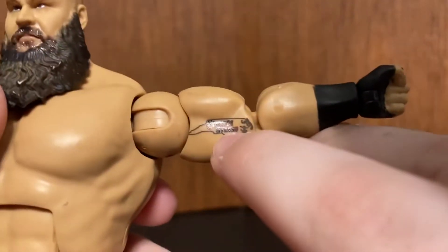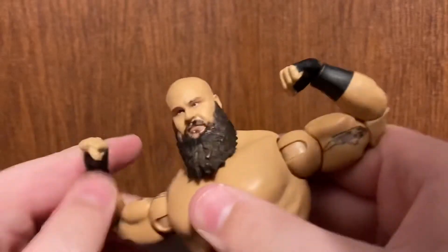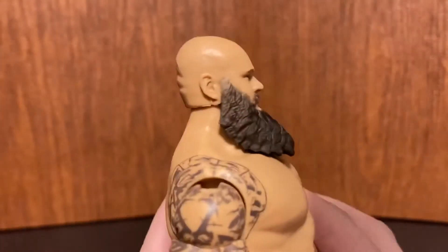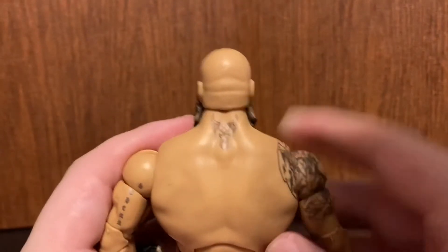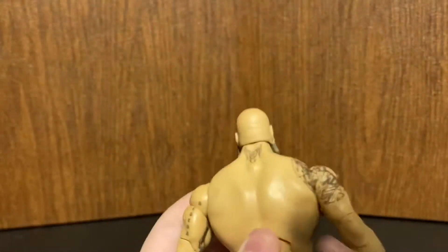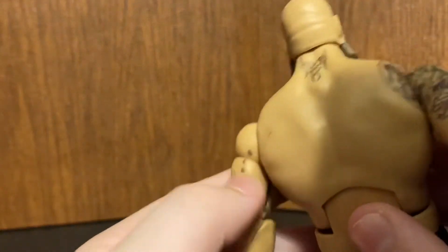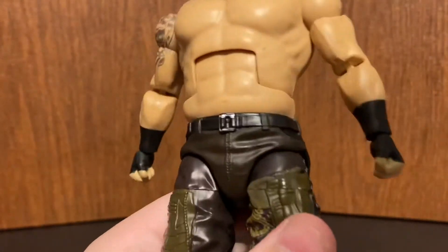He's got the 'Country Strong' tattoo, so you can pose him like gunshot boom. On the other arm, same tattoo layout. He's got the spider and Superman logo on one side, a neck tattoo which is actually new — his other figures did not have this. There was also a tattoo like a needle or something on a previous figure.